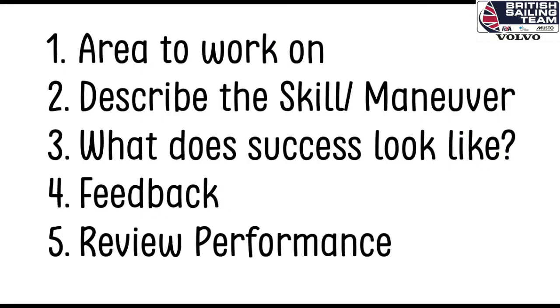You might want to write these down and stick it to your boat, or have it on something in your life jacket so you can pull it out and see how you're doing. Five top tips: start with an evaluation — a review of your sailing. Then identify the area you want to work on. Then describe the specific focus and drill it down to exactly what you're working on.